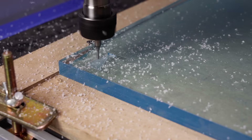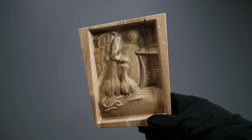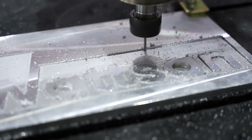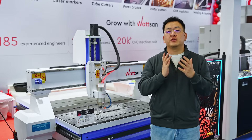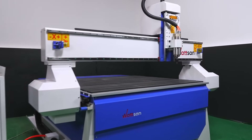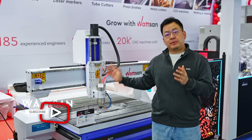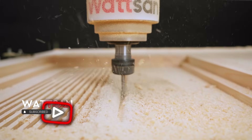It can cut, engrave, and perform 3D milling on wood, plastic, composites, soft metals, and more. This model even outperforms the A series in some key aspects. And right now, I will explain how it can take your production to the next level.